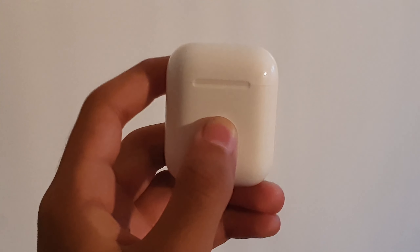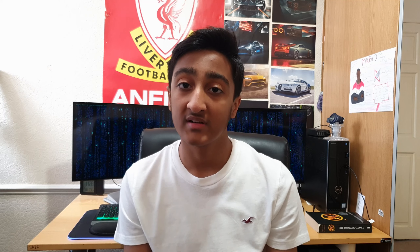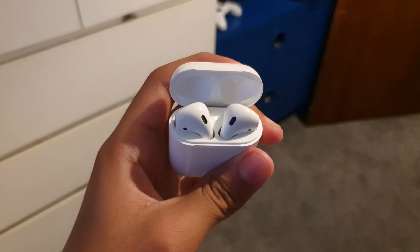Let's talk about connectivity. Connectivity is quite easy with either an Android or iOS device. It will seamlessly connect with your iOS device, but it will also work with your Android device. Just quickly going over how you can set up on your iPhone — all you have to do is open the AirPods for the first time near your iPhone, and a pop-up message will come up saying AirPods have been found. You press connect, and you're done. You can start listening to music. With an Android device you will have to go into Bluetooth settings and connect there, and it should work.